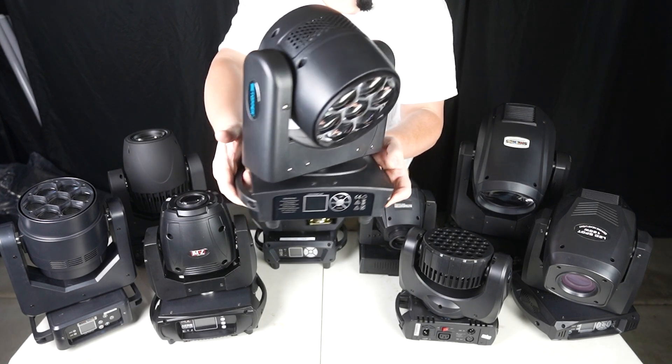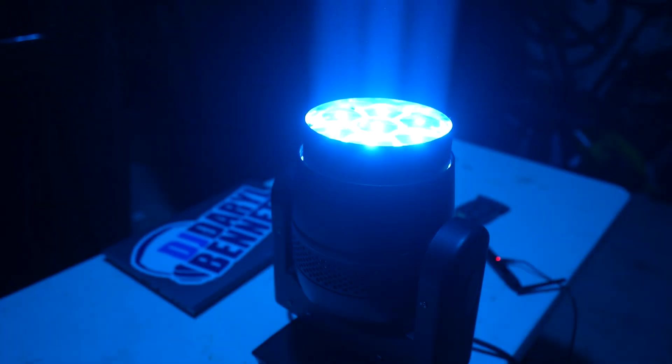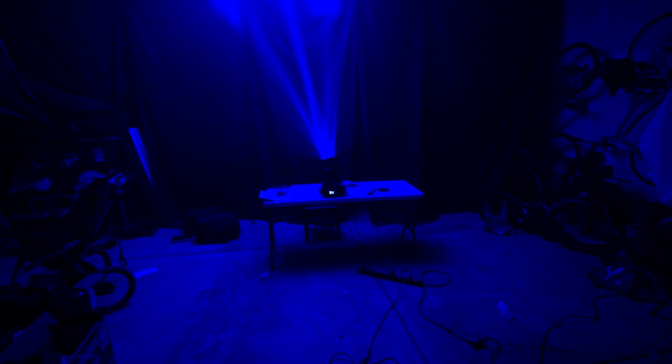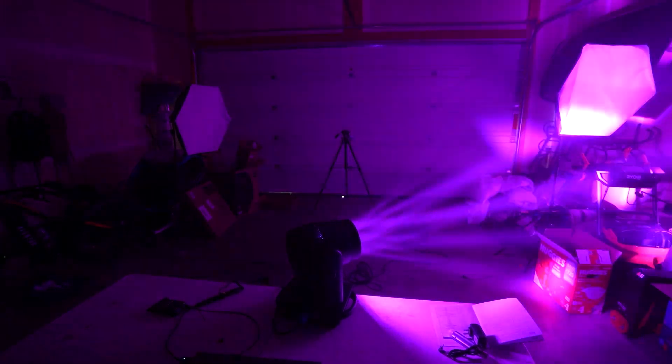Next we have this Bee Eye mover from Betopper, a 7x40. It's pretty bright with a nice adjustable beam angle that's versatile. It has the Bee Eye movement effect where it rotates — it kind of looks like a moonflower slash derby. If you're into that effect, this one does a pretty good job at it and it's extremely affordable.